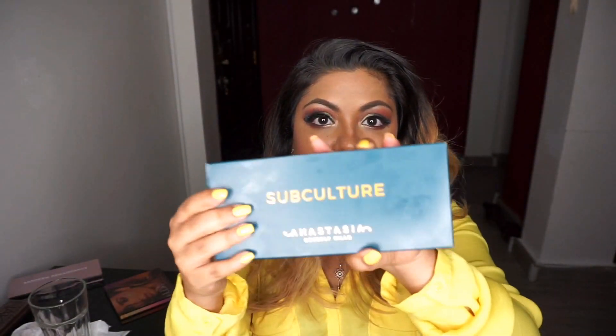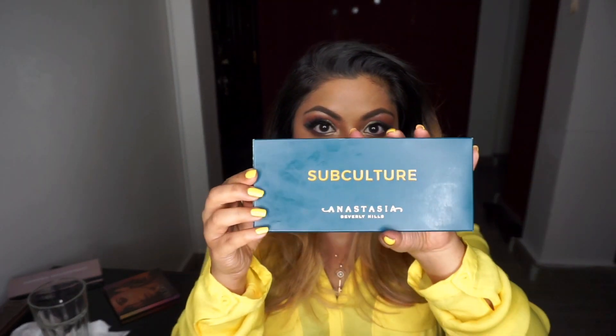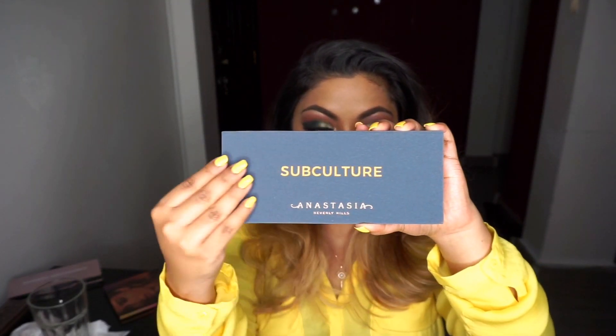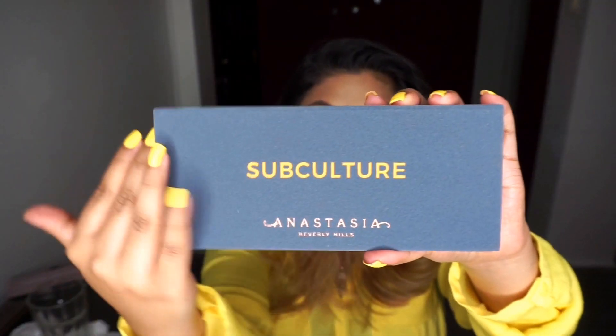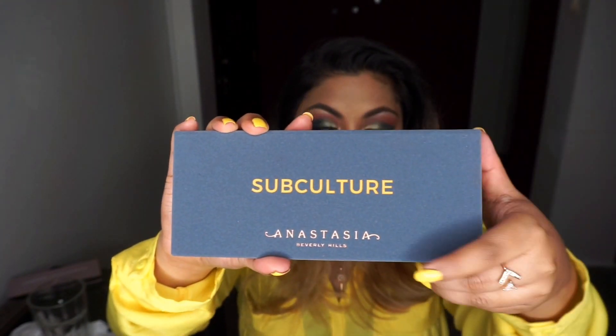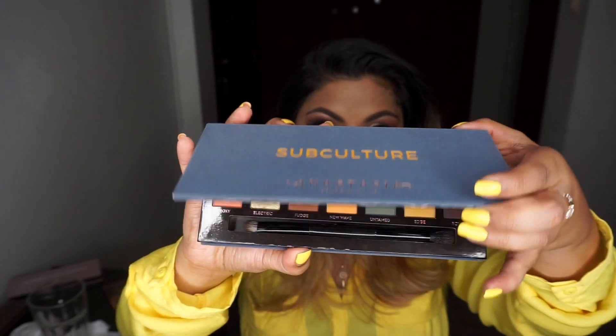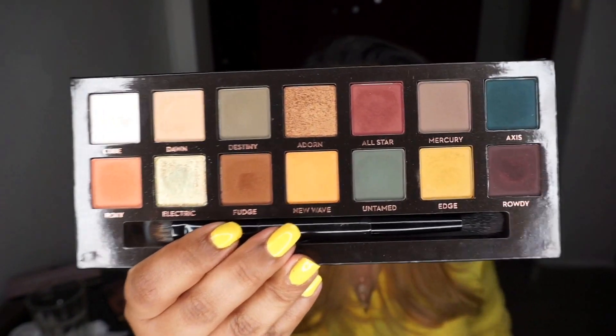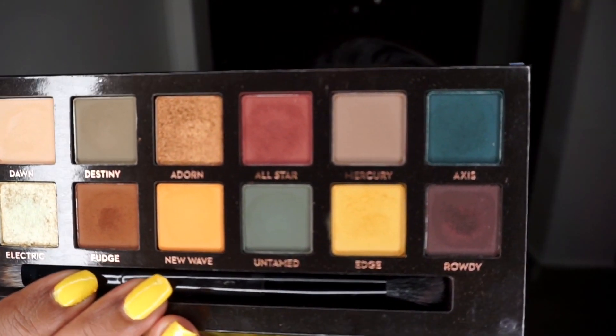It comes in cardboard packaging, just like the previous Anastasia palette. I've got some staining going on on my palette. Opening it up, it's exactly the same as the previous Anastasia Modern Renaissance palette — it's got this velvet covering just like the previous one, and it comes with a brush.